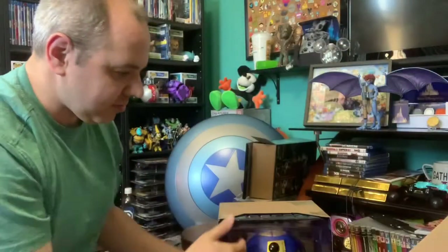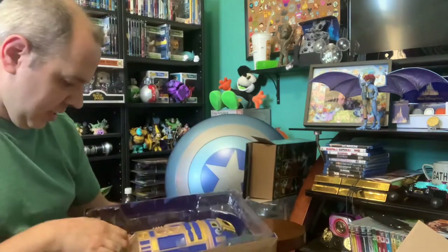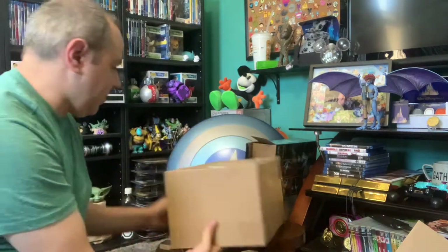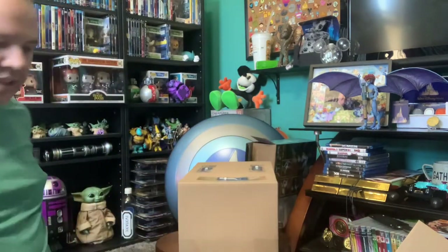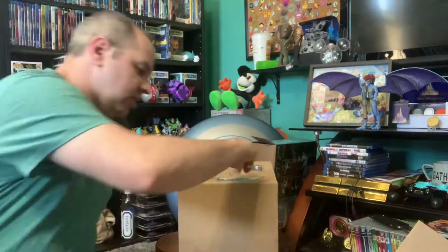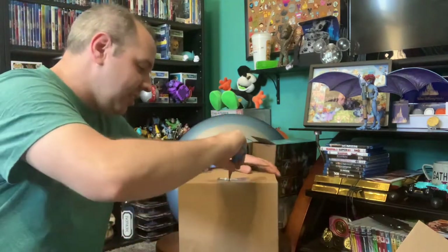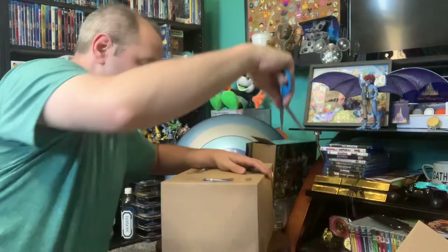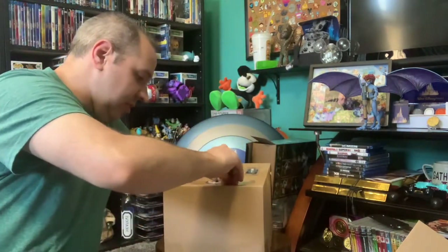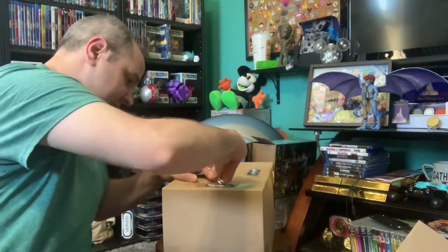Let me slide the box out. He is all zip-tied in there. I need something I can clip zip ties with — scissors don't really work but surprisingly the zip ties are taped on. Sitting here just enjoying the new live-action Pinocchio, which is actually a pretty good movie — it's on Disney Plus for Disney Plus Day, which is today.